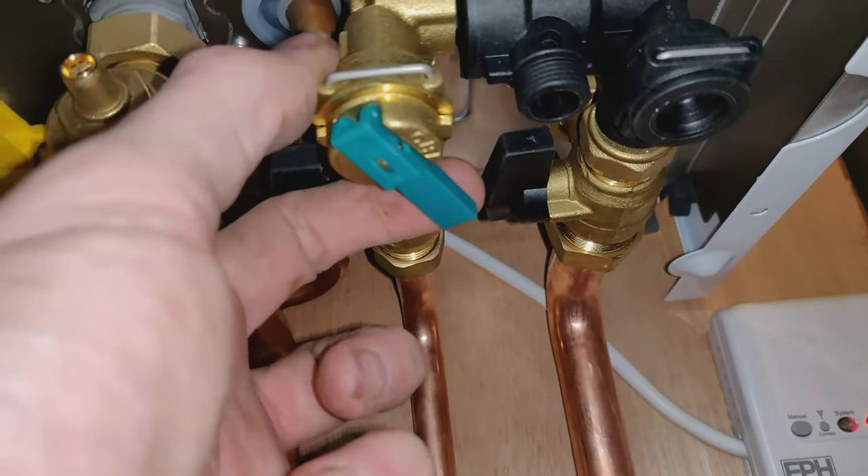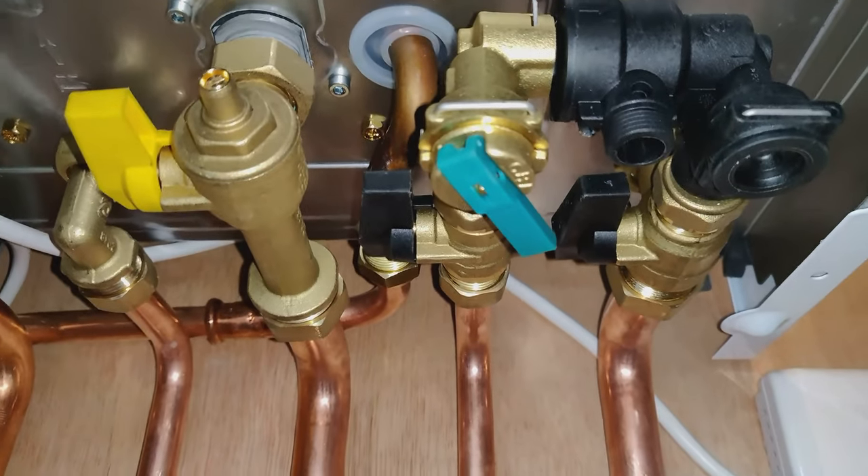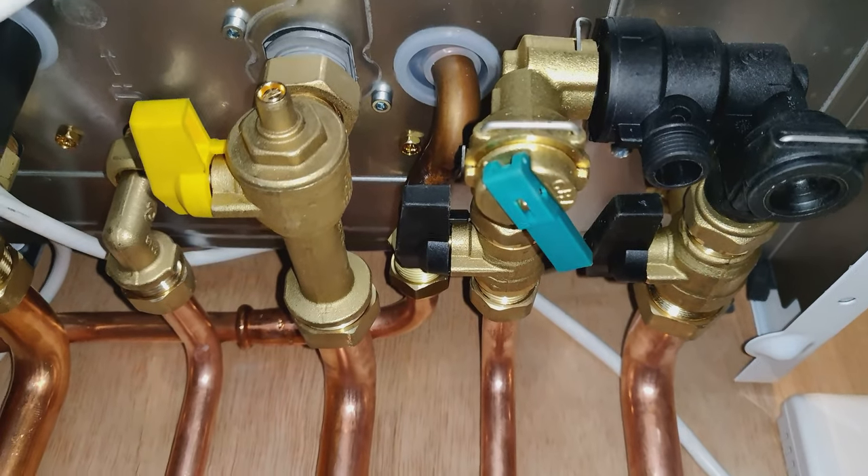This little lever here on the Baxi 800 is the filling loop. You pull that down and that will top up the pressure on the boiler.